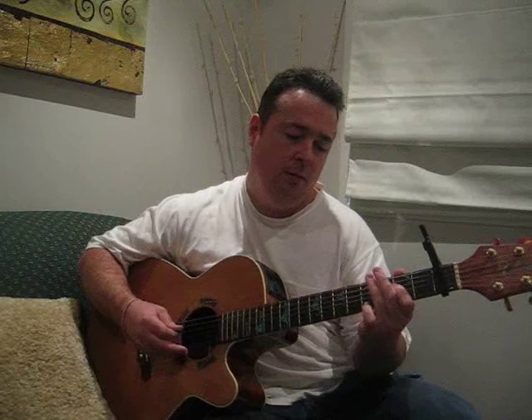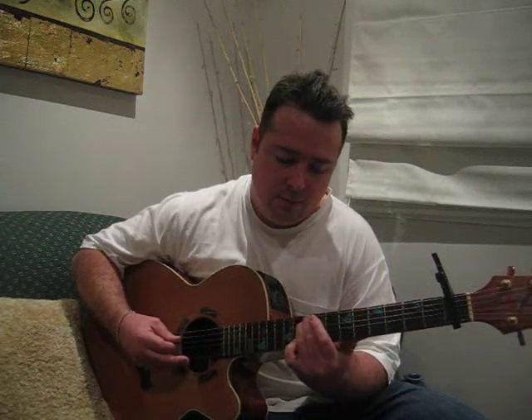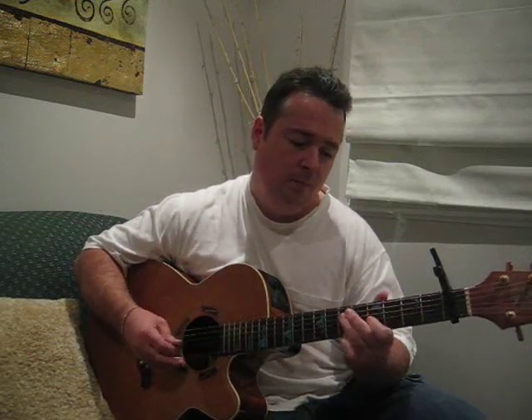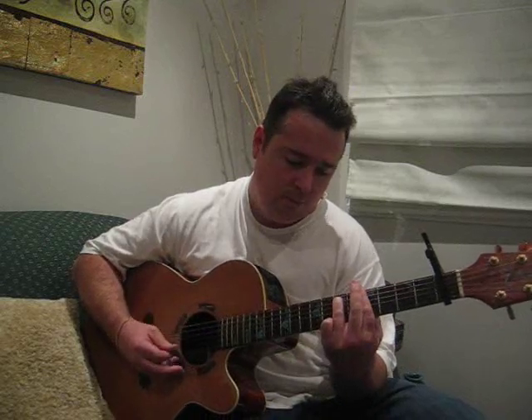So basically, you ring this note after that: seventh fret, fifth string, third finger, and you slide up three frets. But you have to ring it once first. So putting it all together, we have that full sequence, and then you go to a simple A chord.